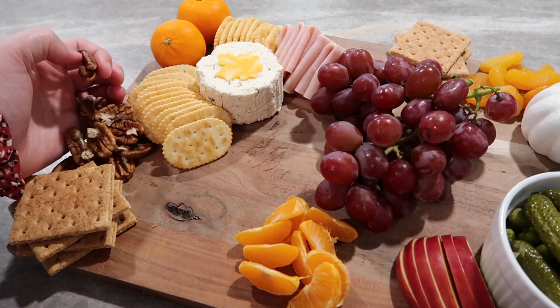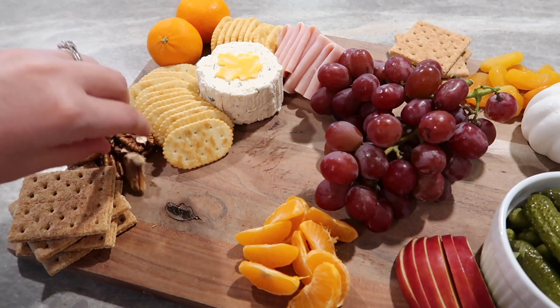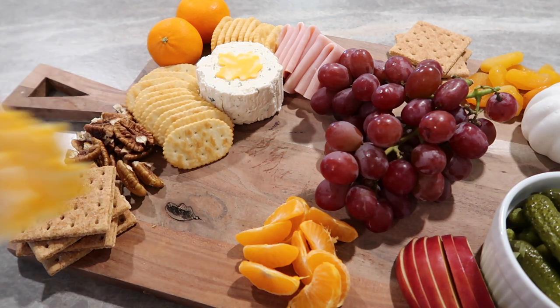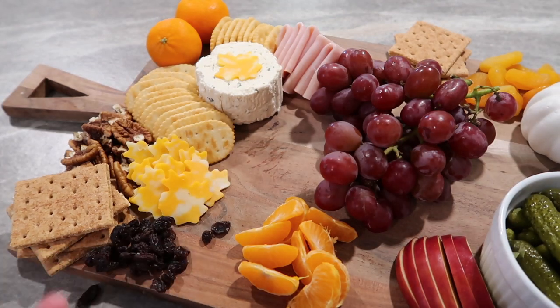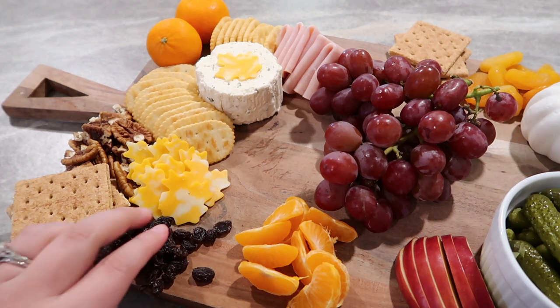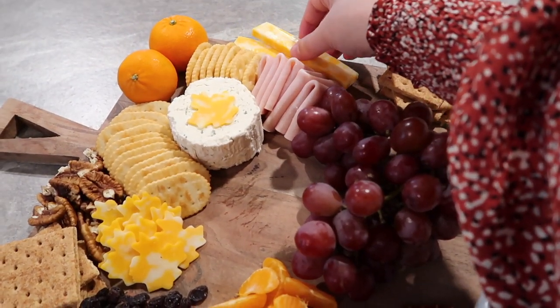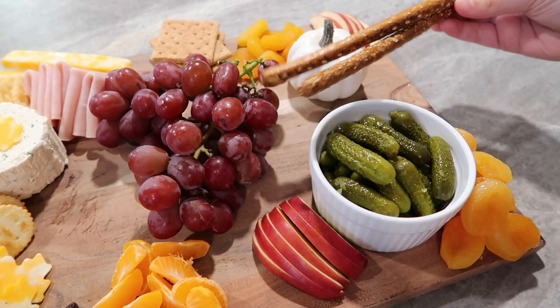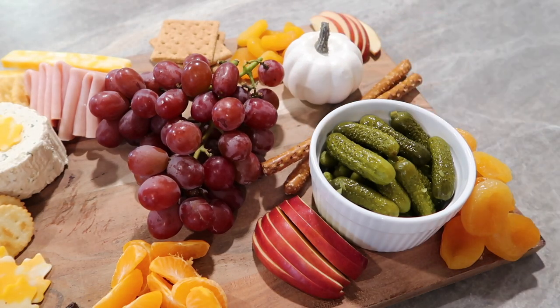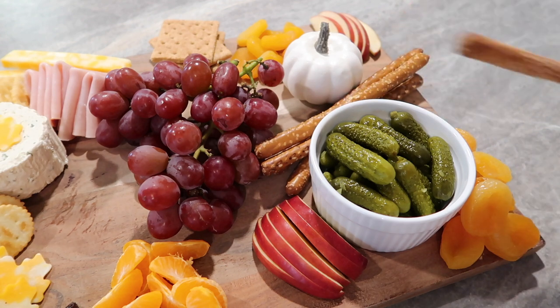For my filler I like to use pecans and raisins. A really good recipe for the pecans — which I wish I'd had time to do — is to put them in an egg wash, coat them with cinnamon and sugar, and bake them in the oven or air fryer. I actually have a video on that linked down below. That's my favorite way to eat pecans, but I just threw them on the board as-is and they were still really good. I also did some pretzel rods just to add some dimension.